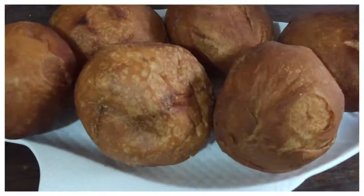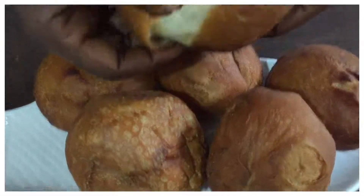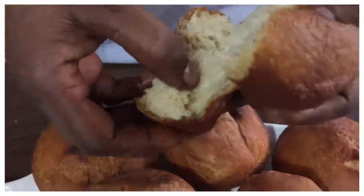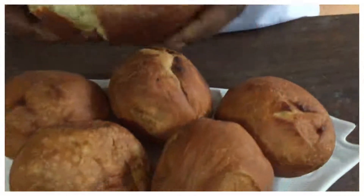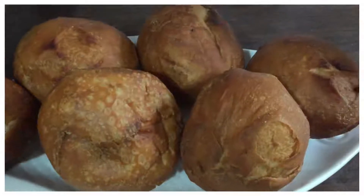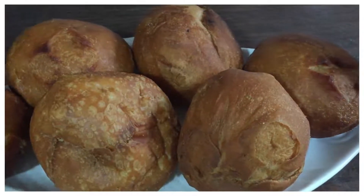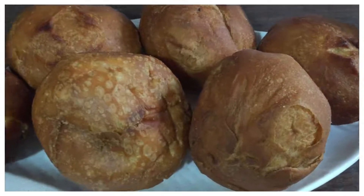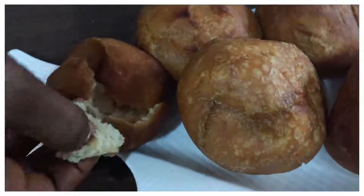Finally our buffalo is ready — so fluffy, so nice! You have to try this. Thank you very much for watching this video, see you in the next one.